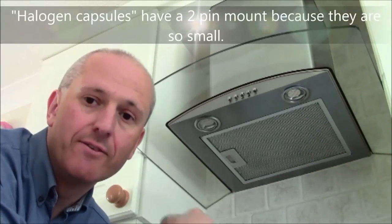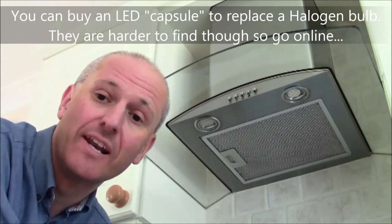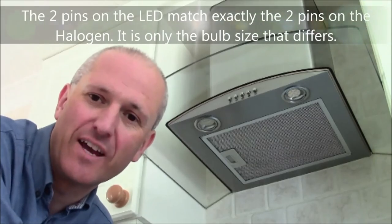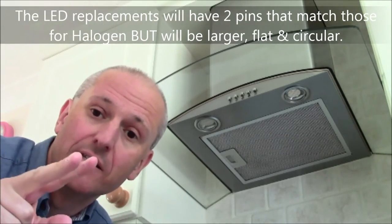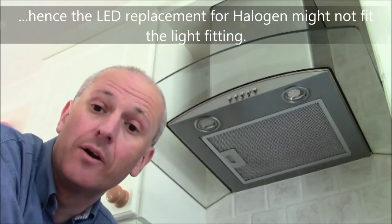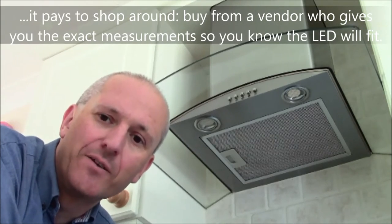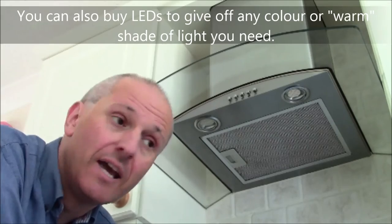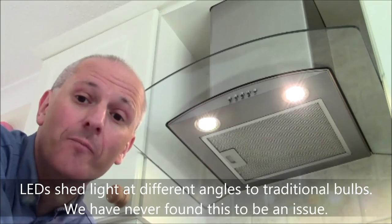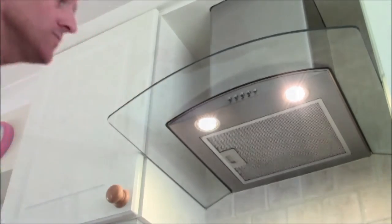I've also replaced the original halogen capsules in the extractor unit — the most challenging retrofit in the house electrically, because we couldn't replace the entire extractor fan unit, only those tiny capsules inside. Halogen capsules have two pins; you can buy LED equivalents but they are a different shape. I found equivalents on eBay, but one burnt out and another required cutting down the board edge to fit. I went back and bought a second one that was a perfect fit. Tip: try to specify LEDs when you buy the entire unit — that's the best approach.